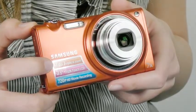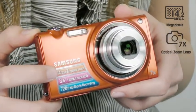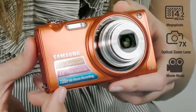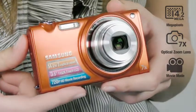The ST5000 has 14 megapixels and a 7x optical zoom, so it can take pictures from various distances with clear quality. Even when you are recording a short video, the ST5000 guarantees you will get a high quality 720p HD movie as well.